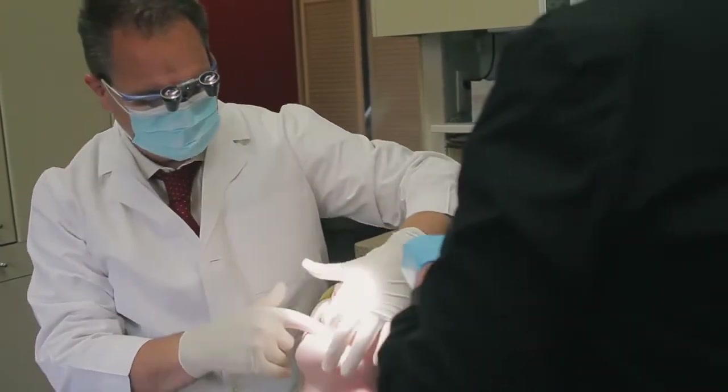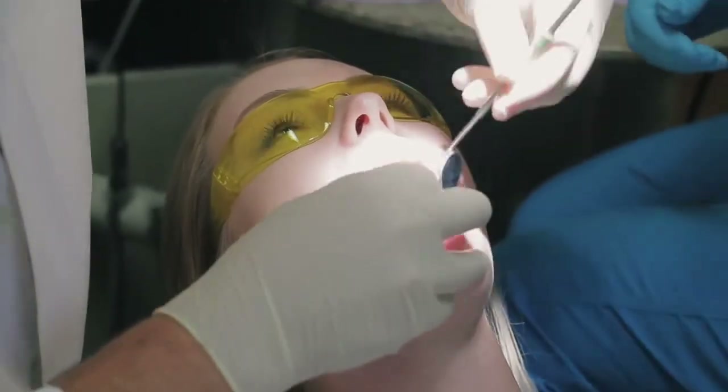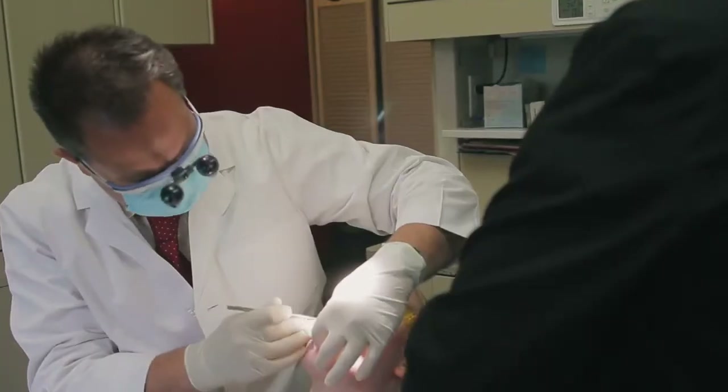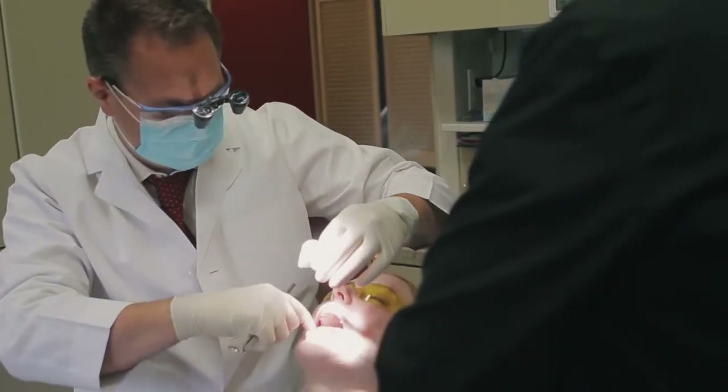Open real big for me, right down on your back teeth. Open big and stick your tongue straight out for me. I'm just going to pull it gently to the side. Say ah, that's good. Any tenderness down below your tongue?